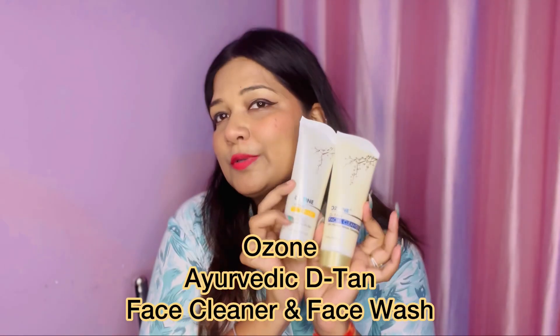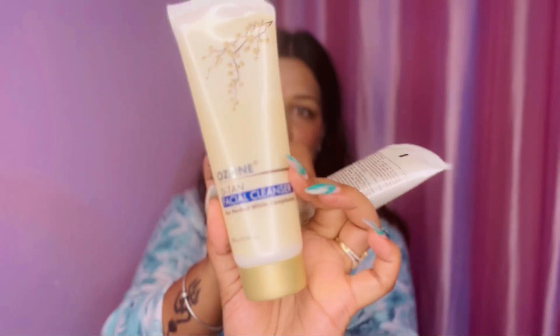Hello everyone, welcome back to my channel Krishman and Dream Life. Today I am showing two aerobatic combo products — Ozone Aerobatic D10. These products are very effective in removing tanning, and you will see results within a week. The two products are the Ozone D10 combo: first step is the D10 face cleaner, and the second step is the D10 face wash. These two steps are mandatory and you have to apply once or twice a week to get better results.